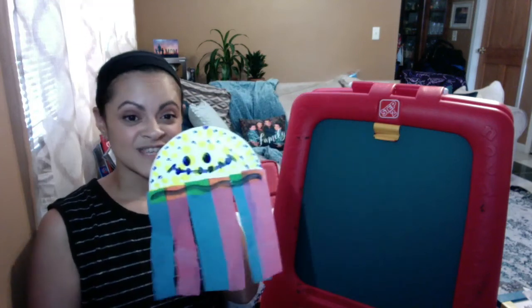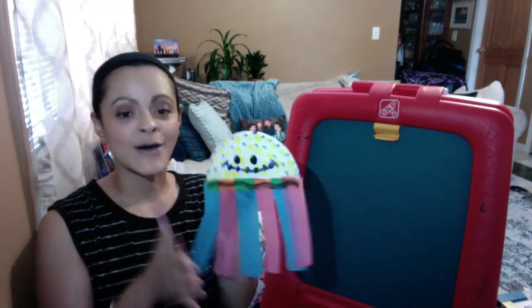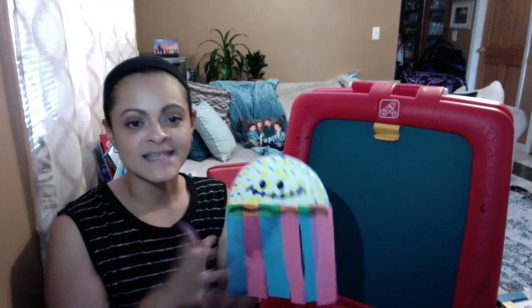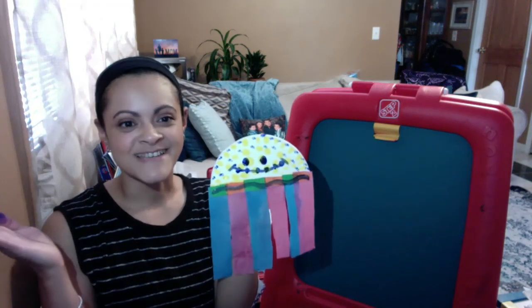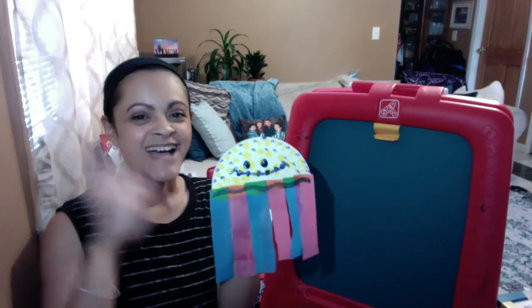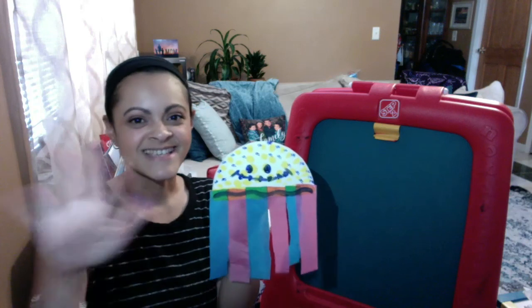So that is a jellyfish project! Take your time doing it. Enjoy the process. And don't get too worried about how your child is gluing on the strips or what they're doing with the paint. As long as, at the end of the day, they had fun — that's all that matters. I love you guys. I hope you had fun watching our video today. Go make some jellyfish! Bye, guys.